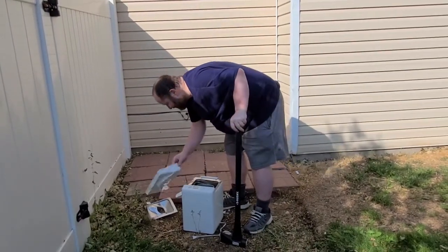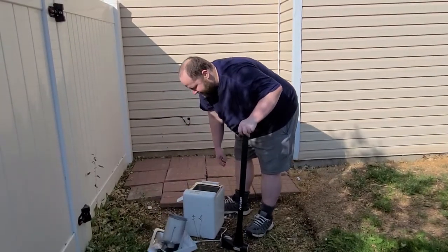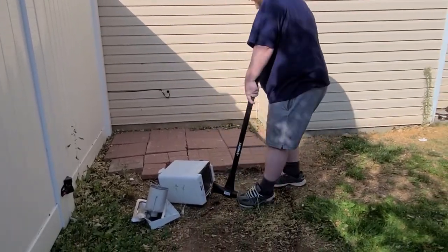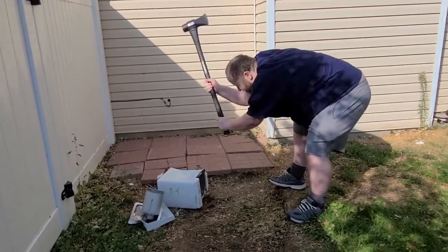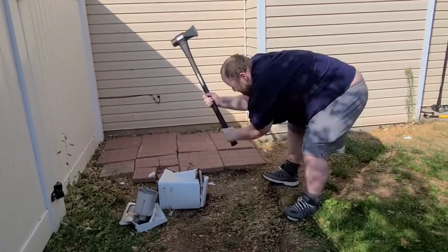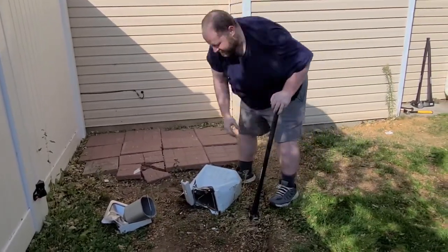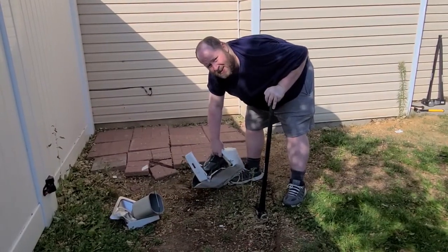Yeah! Alright, let's get rid of some of these useless parts. Now we'll flip it on its side, now we'll have some fun. Not baking bread in that anymore.